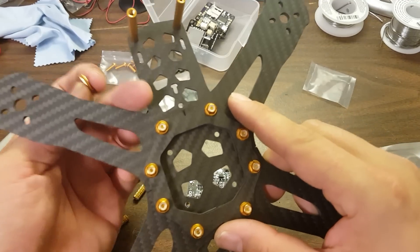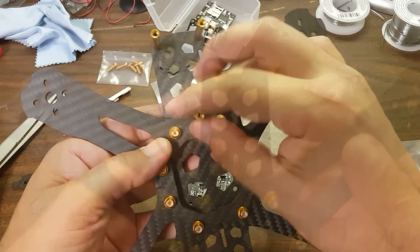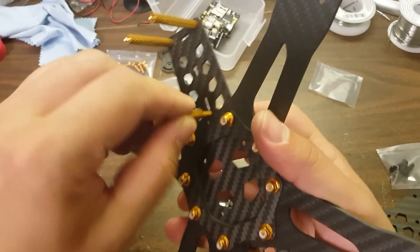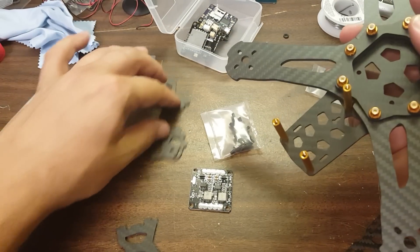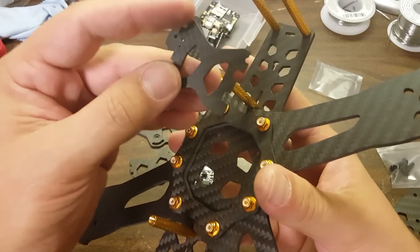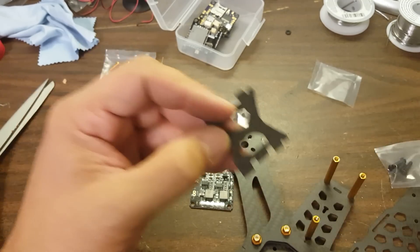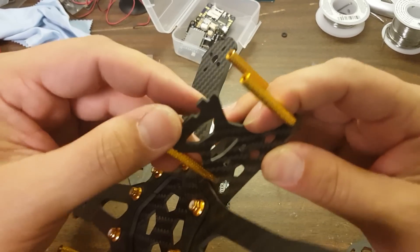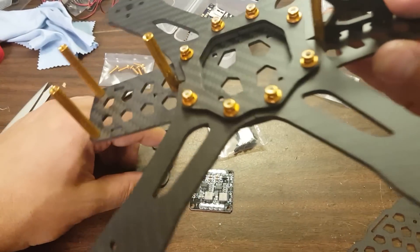We've got these holes here for the flight controller. But where are the other standoffs? Because one of the standoffs goes in the middle — standoff in the middle, how about that? Now see — this is great. I wasn't sure which way this one goes in. Do you see that this tab is larger than this tab, and the cutouts match? So you can't put it in backwards, and there's no ambiguity about which way it's supposed to go in. That is the kind of design detail that really makes my heart go pitter patter. That's good design right there.